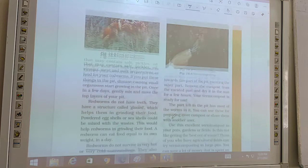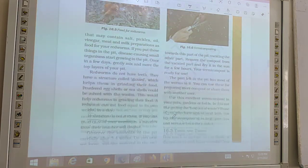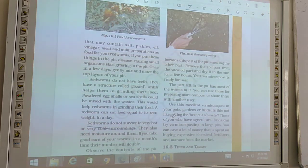Most of the worms will shift towards the part of the pit where you placed the food. They move towards the corner where you kept vegetable peels or fruits, vacating the other part. Once they have shifted, remove the compost from the vacated part.